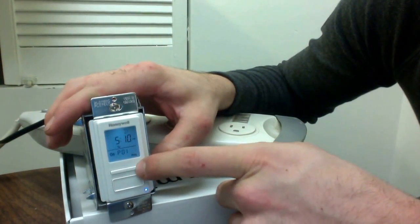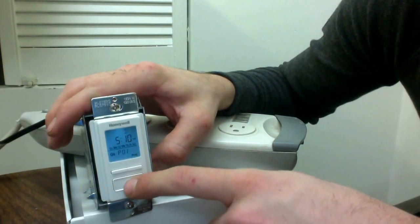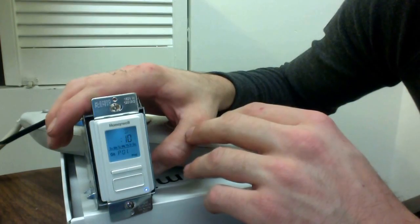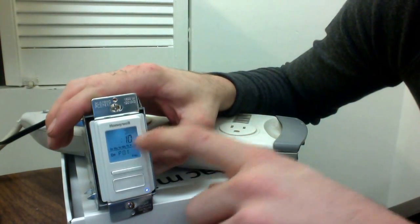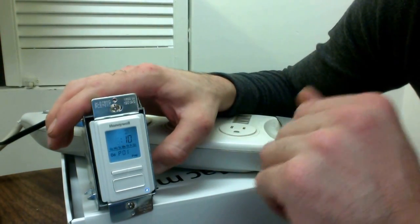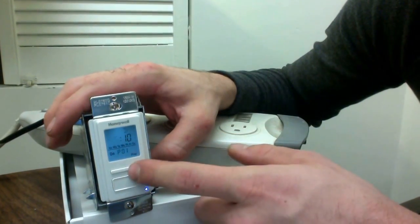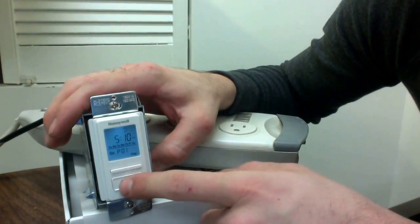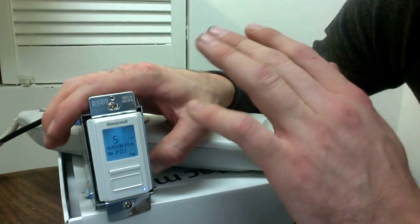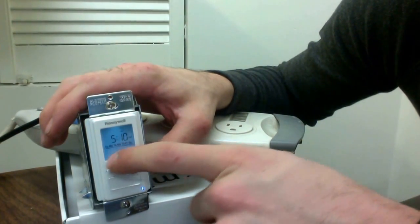Right now we are doing a photocell timer or nighttime-only timer, and you can see that all the days of the week are selected. You have the option of going through separate days of the week, but for now we'll leave it at all days. If you hit enter, you'll see 5:10 PM — that's approximately sundown right now and you can see a little moon icon here. This will progressively change throughout the year based on your longitude and latitude. When you have a moon icon, that means it's turning on the moment it's dark out.